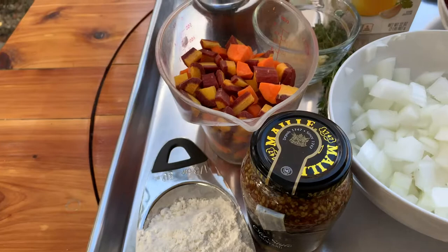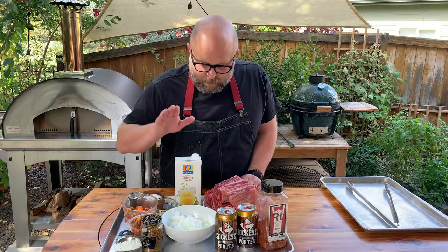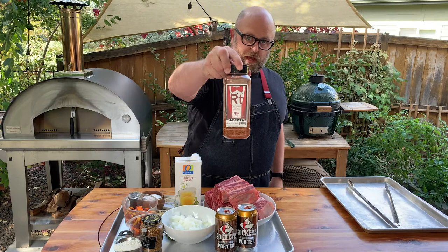First thing I did — I got my grill all set up at 325 degrees. We've got carrots, flour, mustard, garlic, bay leaf, salt, thyme, chicken stock, onion, the beer, the beef, and the Grill Dads Red Tuxedo rub, which you should have from your race pack.